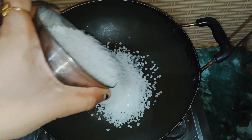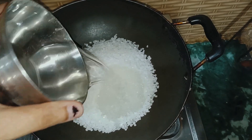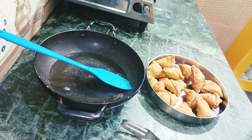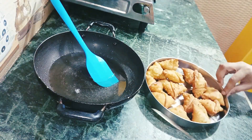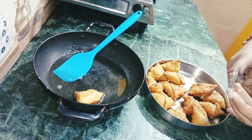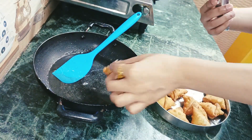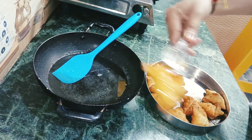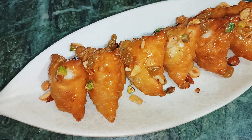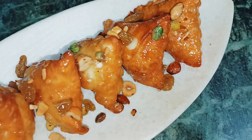My chashni (sugar syrup) is also ready and my samosas are also ready. Now we dip the samosas in the chashni and put them on the plate. This is my delicious Mawa Samosa garnished with dry fruits — pistachios, cashews, and almonds.